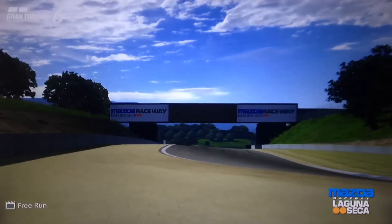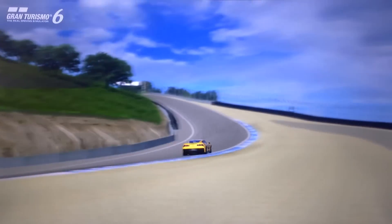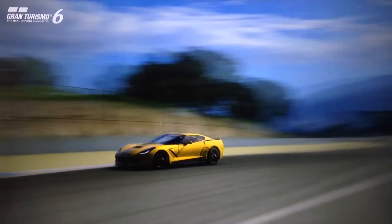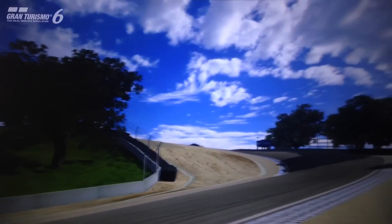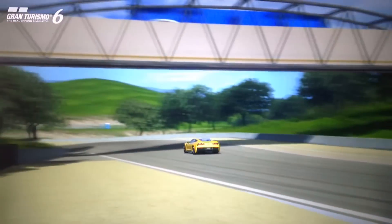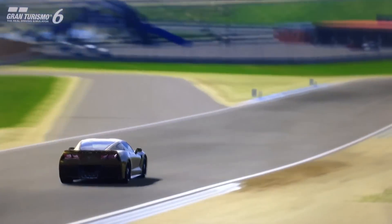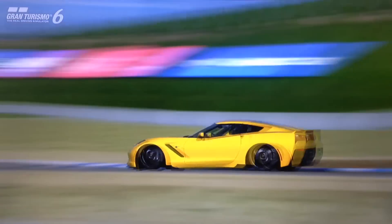The performance is very strong, as you'd expect — the Stingray already is a fast car, so the Z06 is even more so. Overall it's a very fun car to drive. I'm a huge fan of the Corvette in general, the C7 especially, and I'm very happy with this replica. For those of you who decide to use this replica, I hope you find it fun and potentially competitive if you use it for racing. That's it for this build — I'll see you guys next time, and as always, thanks for watching.